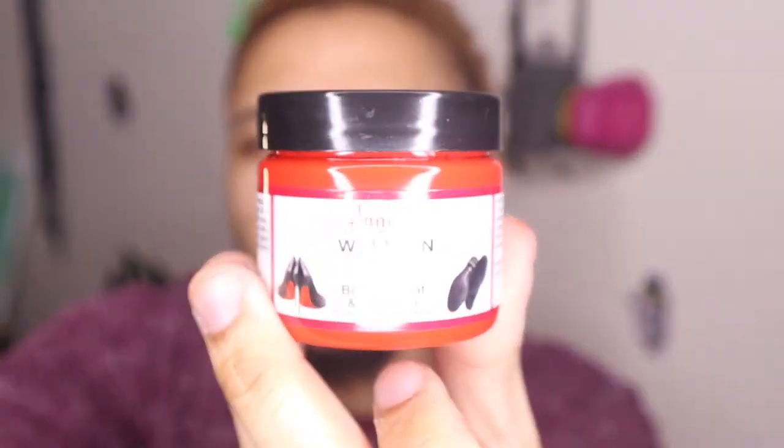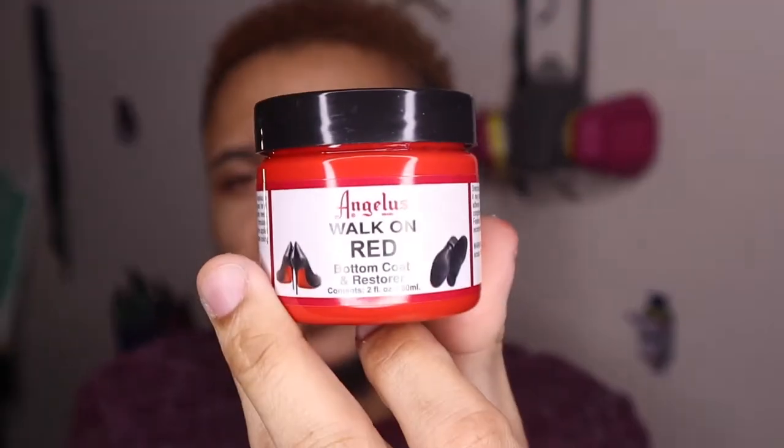Here are the supplies you need: some paintbrushes — a small and a big one — Angela's walk-on red bottom paint, Angela's direct, some spikes (I'm using all-white, these are 9mm, 9x10, and 9.5mm). You can get those on Amazon — I buy mine in bulk. You need some type of glue; I'm using gorilla glue. I like to use E6000 but couldn't find any. You also need crystals or diamonds from Amazon — I use 4mm and 5mm.